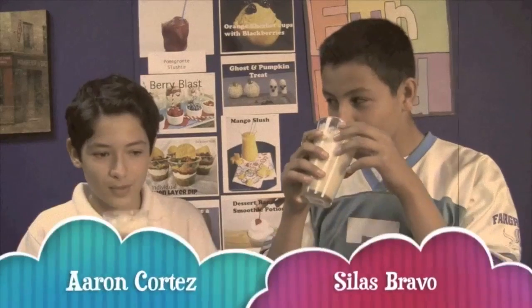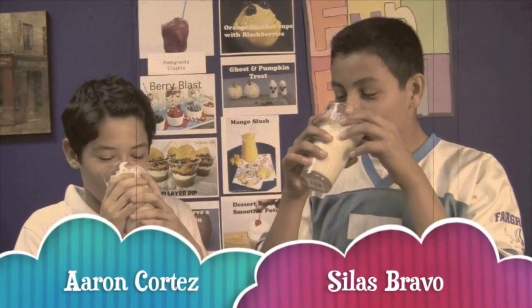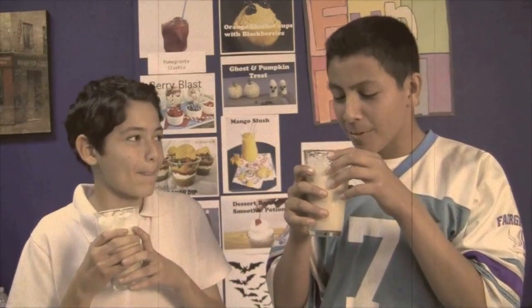Now we're going to have Silas and Aaron to try it. It's good. That's it for the Supergirls. Now let's head back to the studio with Alyssa and Silas. Happy Halloween.